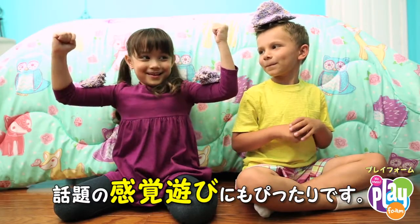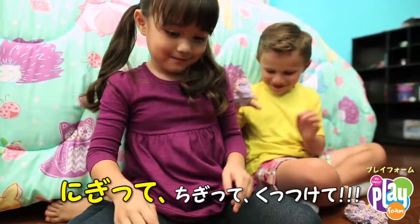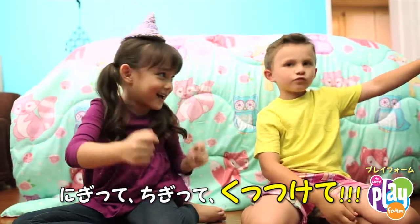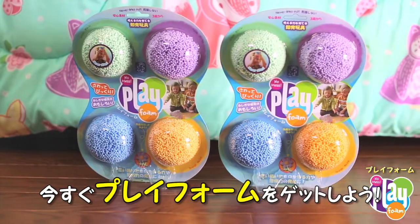Squishy, squashy Play Foam helps build dexterity and finger strength — important pre-handwriting skills — and it's also great for sensory play. It's time to try squishing, squashing, shaping and sculpting with Play Foam. Get it today!